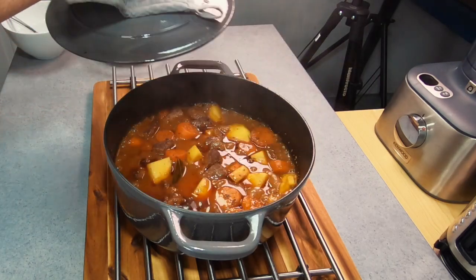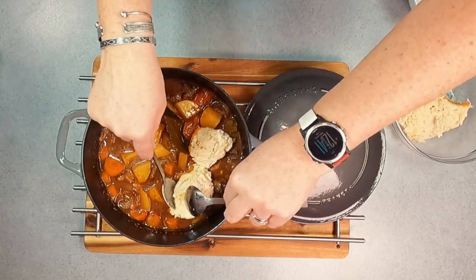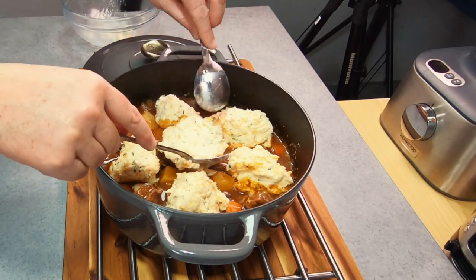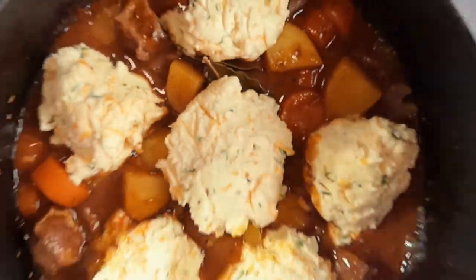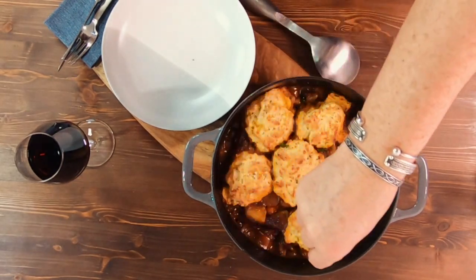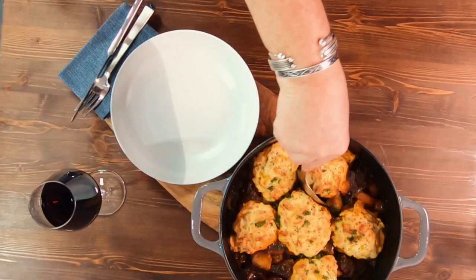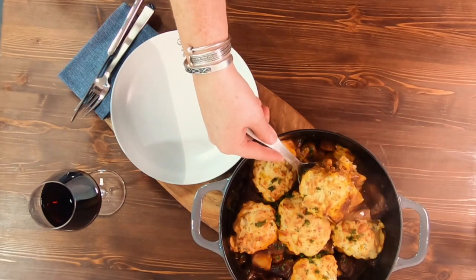It's now time to place your dumplings into your stew. Using two spoons, drop your dumplings in, leaving a little bit of space in between each one as they will expand as they cook. If you like a soft dumpling, let it steam and cook with the lid on. But if you like it crispy on top and soft and fluffy in the middle, as you can see in the video, then cook with the lid off at 180°C until golden brown. Stick around to the end of the video and I'll show you how soft and fluffy these dumplings are inside.